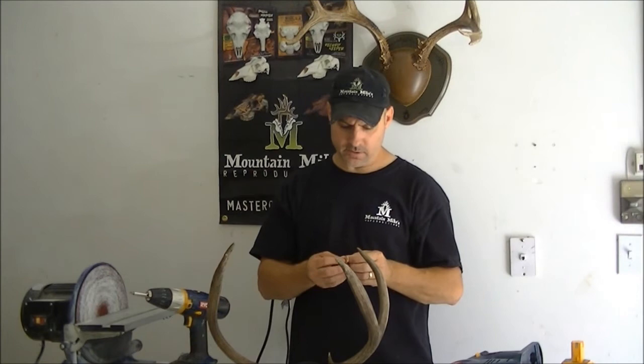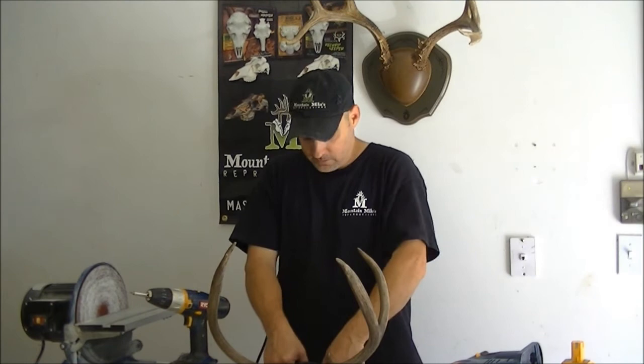Attach the brass nameplate — you can have this engraved down at your local trophy shop to commemorate the trophy, giving you a finished unit. I think you're going to like it. The Plaque Master — quick, easy, and inexpensive.